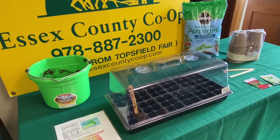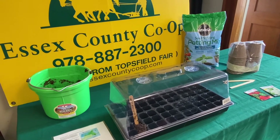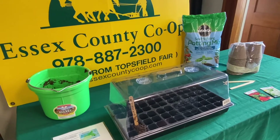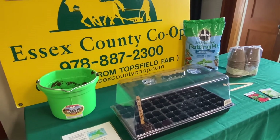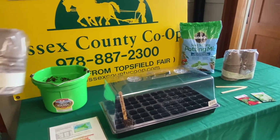When you are ready to thin your seedlings, read your seed packet for the best time. This tomato seed packet says to thin when the plants are 4 to 6 inches high. I like to then put the tomato seedlings in a larger pot like these peat pots.